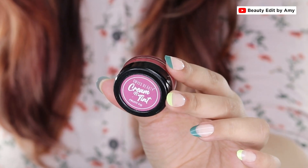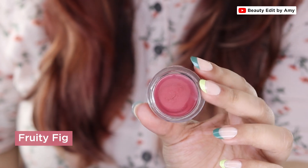Then we have the shade Fruity Fig — it's a pinky mauve shade best suitable for medium to dusky skin tones. I love this one as a heavy blush look and it looks absolutely gorgeous on the lips.